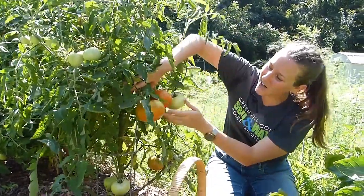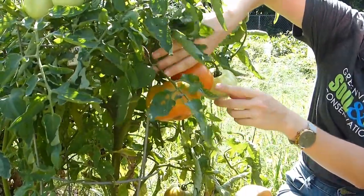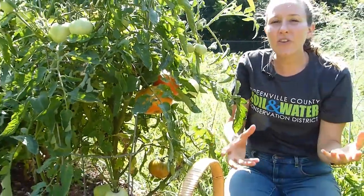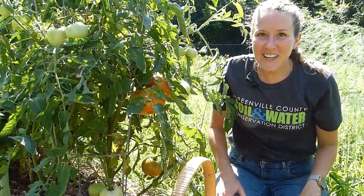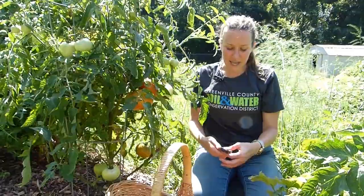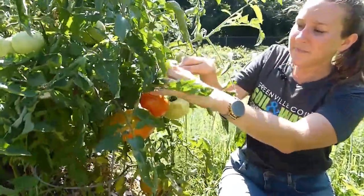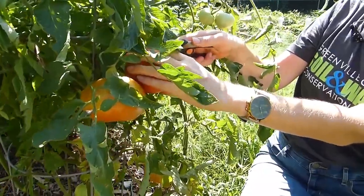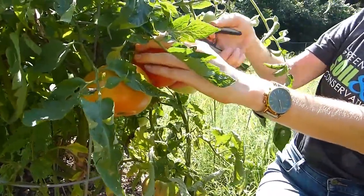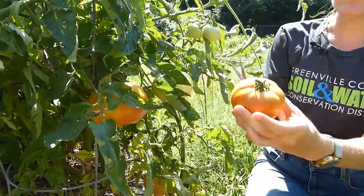So these two right here are definitely ready for that. If you want to let them go and get this beautiful brilliant red color on the vine, that's great too. Just go ahead and harvest them in the same way that we've been harvesting a lot of things today — take something sharp and trim about halfway up the stem.